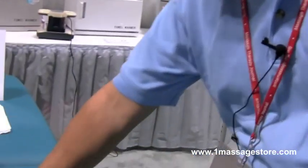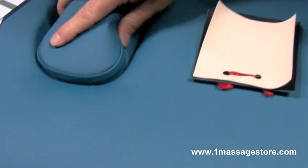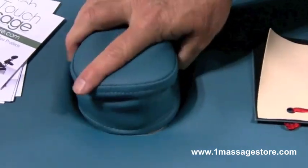Tom from OneTouch. I want to show you quickly our Elite Series massage table. This particular table is for our students, principally students and the value shopper. It comes complete with everything that you see here, bolster pillows, headrest, and obviously the plug hole if you're going to be using that and the arm shelf.